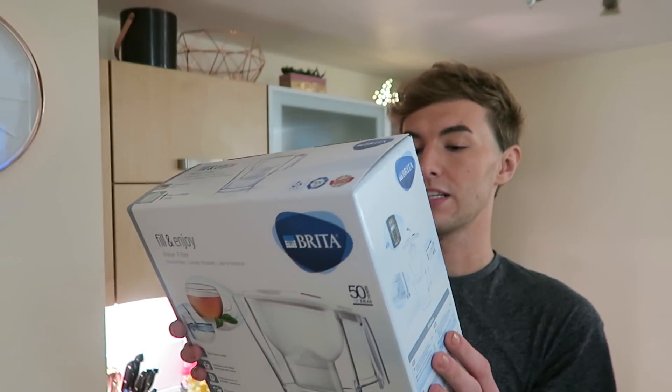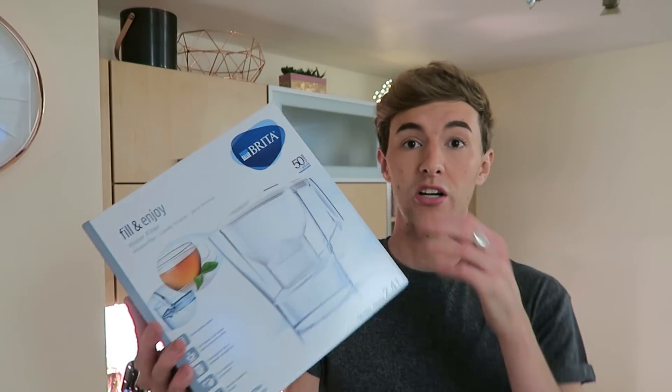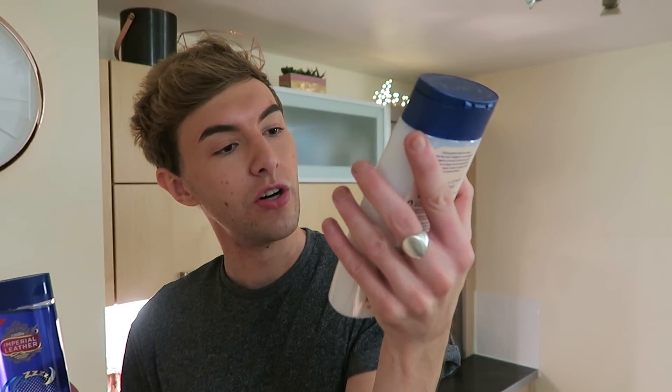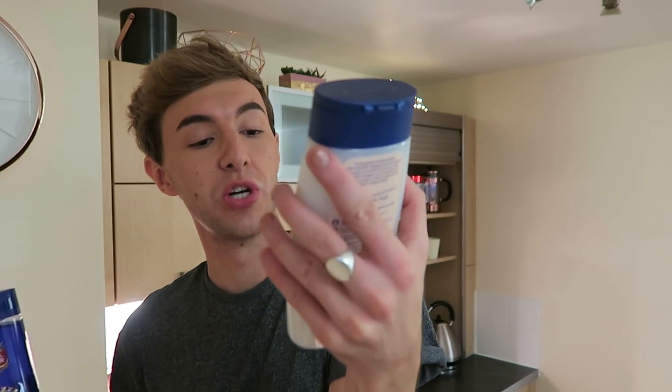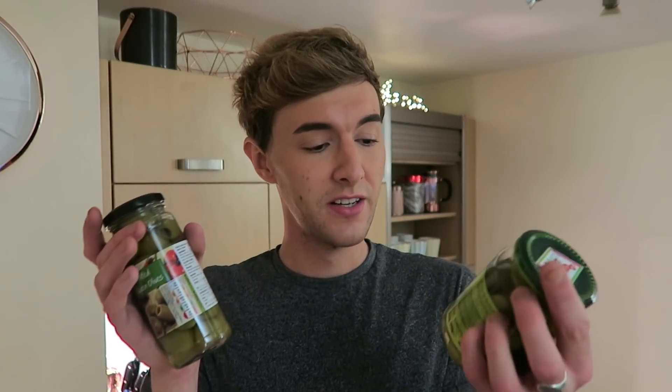So I just did a little Morrison's shop and I thought I'd show you what I got. First thing I got was this £14.99 water filter jug - never had one before. And I got this Imperial Leather Relaxing Sleep Bath Soak. And I got Carex Gentle Moisture Bath Cream - don't know, it smelled nice though. Then I got two jars of olives - these ones and then these ones.